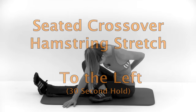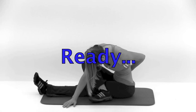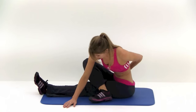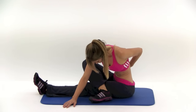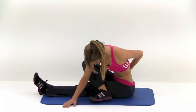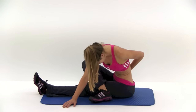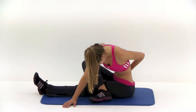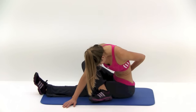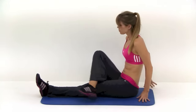Just three more stretches to go. The next one is the seated crossover hamstring stretch — turning to the left for this first one. Your left leg is going to be out straight, your right leg tucked across the top. Stretch down in between your feet with your right hand. As you're doing this, you want to tuck your chin to your chest and round your back as best you can to get as much stretch in that lower back as possible. Almost done. And let that one relax.